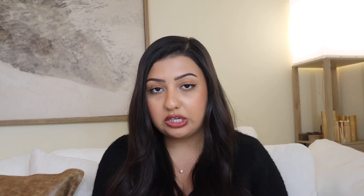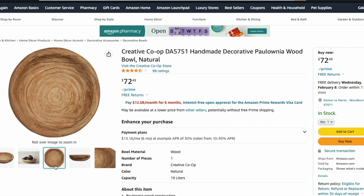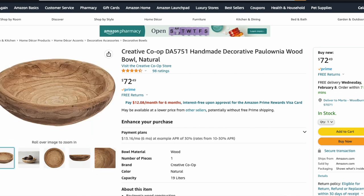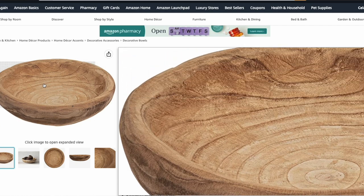Finally, we have one more Amazon dupe for the Teak Wood Bowl — the Creative Co-op Handmade Decorative Bowl. It's 19 inches in diameter, so actually a smidge wider than the Pottery Barn one. It is in a natural medium-toned wood and it is $73. It is a bit pricier for a dupe, but it's still a fraction of the price of the original.